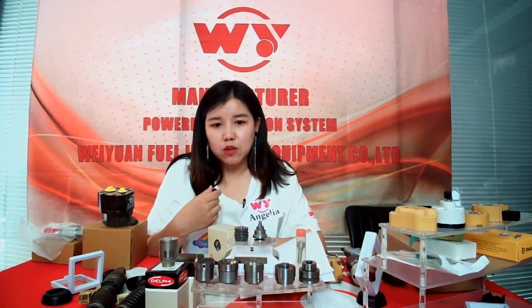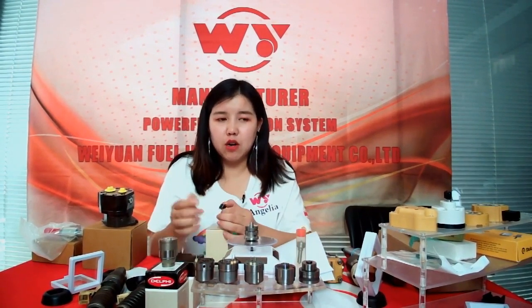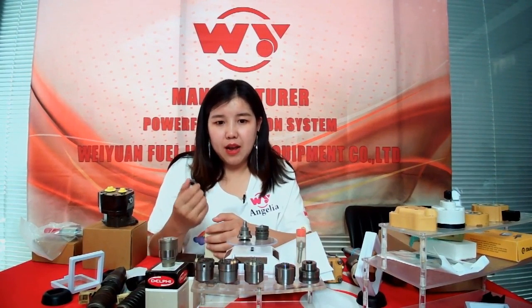We produce about twelve thousand units every two months, so we have a good supply. If you need this valve, you can contact me soon. If you have a bigger order, we can also accommodate it and supply it in a short time.